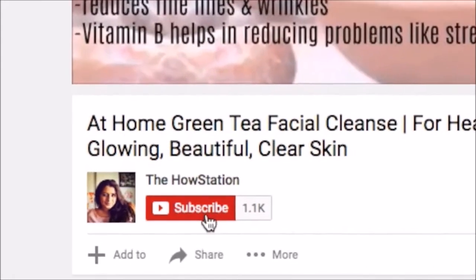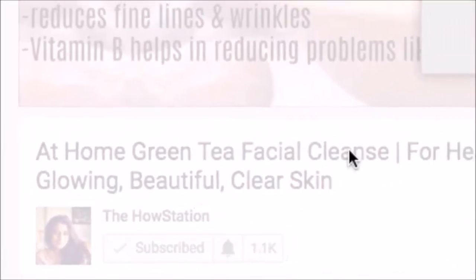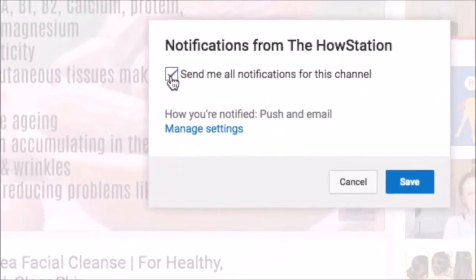Before starting the video, I will request you to subscribe to my channel and press the bell icon so that when I upload a new video, you will receive notifications.